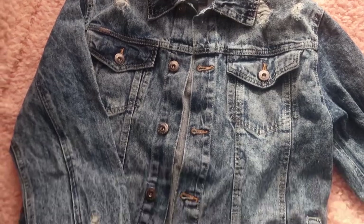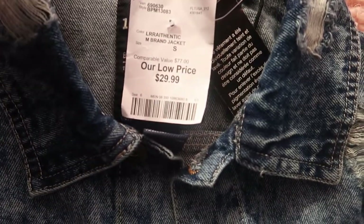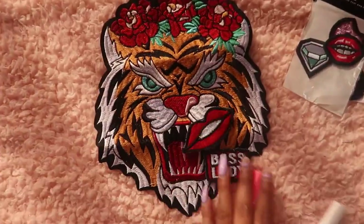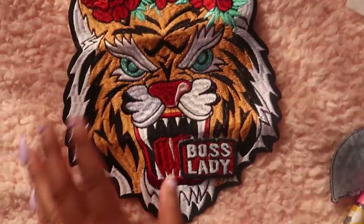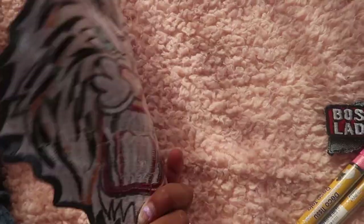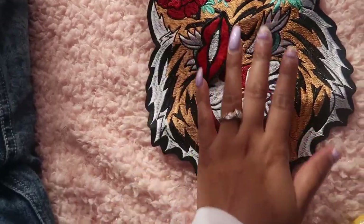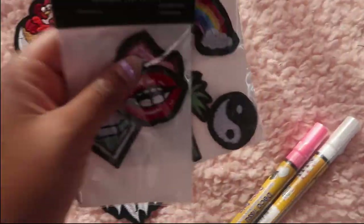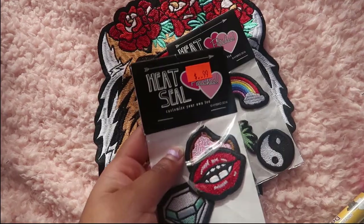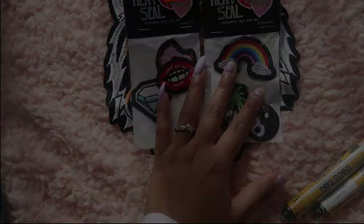So for this project you're obviously going to need a jean jacket — I got mine for $30. You're also going to need an iron-on patch. I got this one on Amazon for around $7, and it was big too, so that was perfect. I actually got these two at Forever 21 for $0.99 — like this was a steal, I love these.